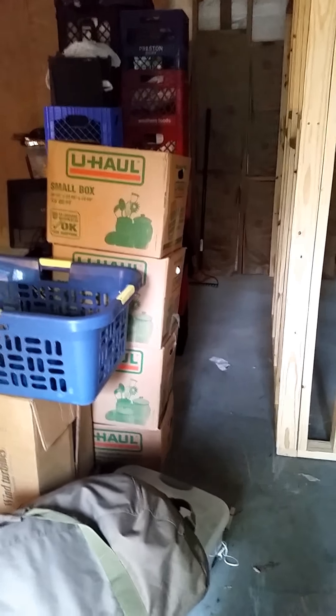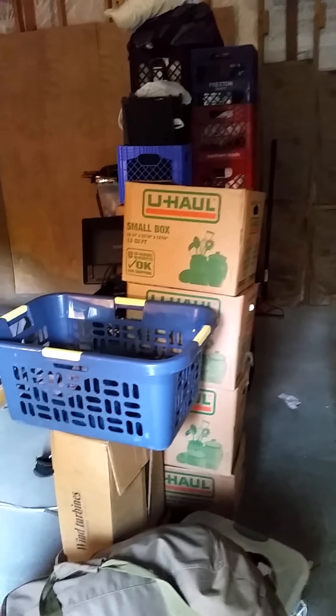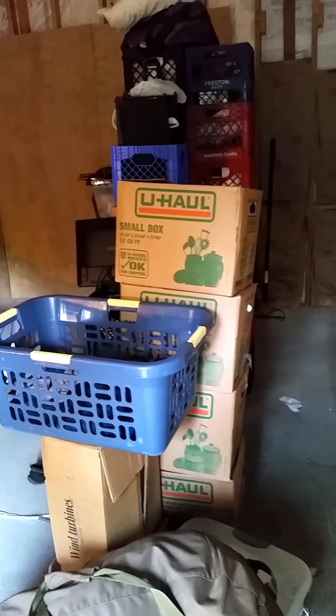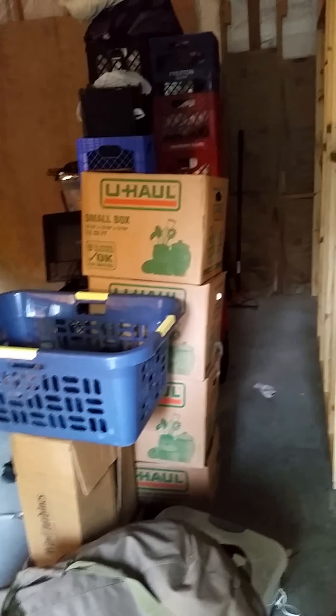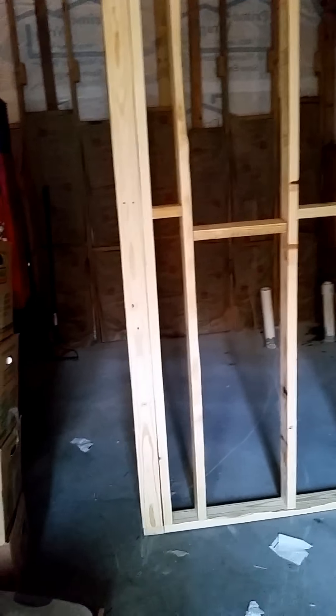Well, as everyone knows, moving is a big hassle. Right now I'm sitting with a bunch of stuff stacked up, still in the process of moving. I got it all out of the back of my truck and in here, then I started working on the inside. I framed this in — that is going to be the bathroom.